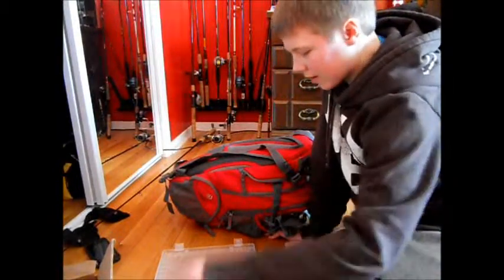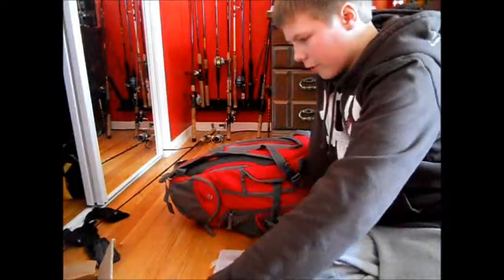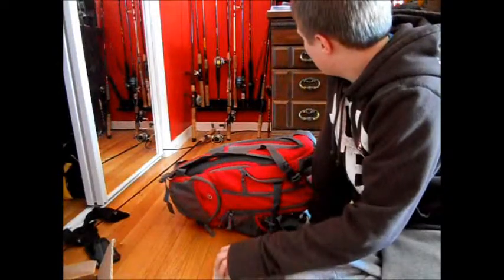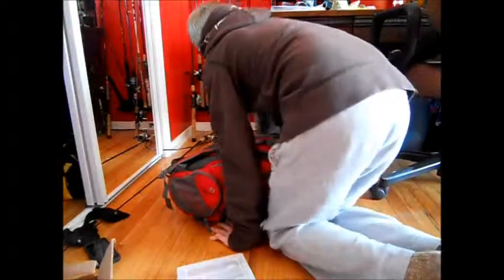Once spring comes I'm doing a lot of fishing, so be ready for all those videos.